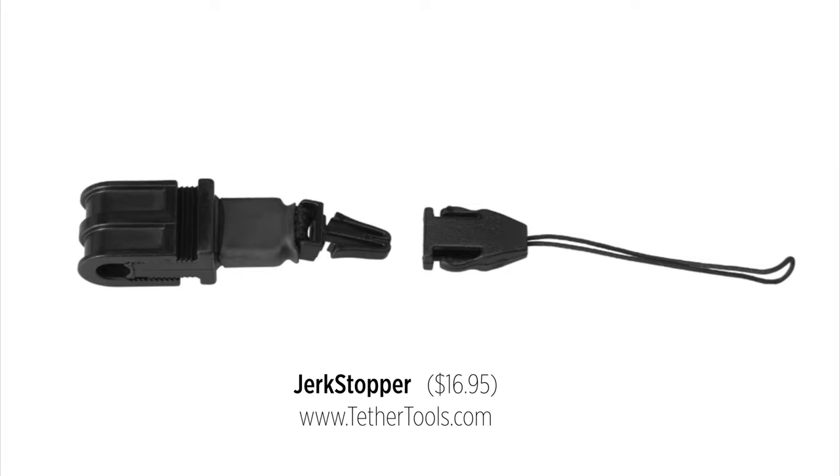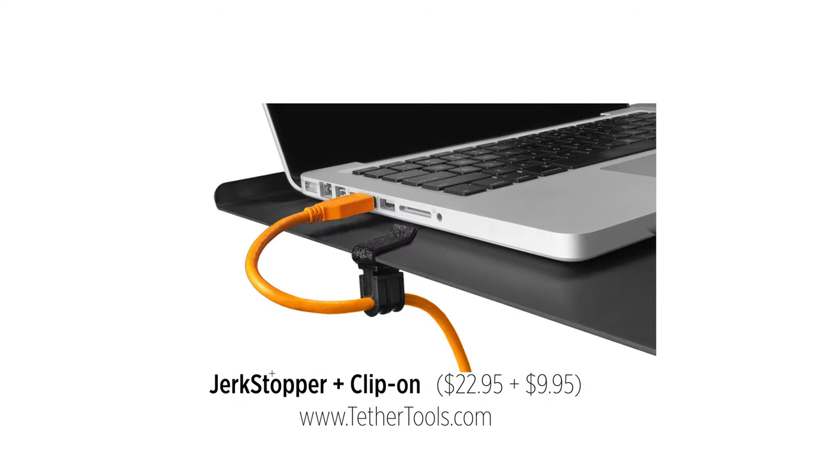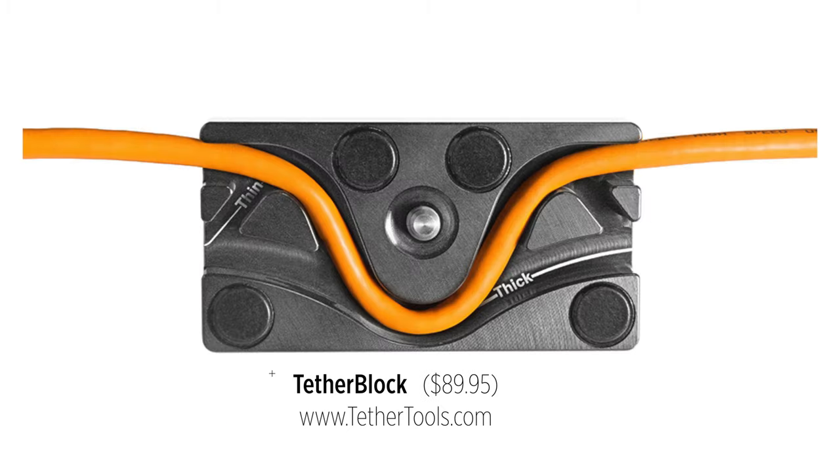There are devices like Tether Tools' Jerk Stopper — on a clamp, on a table, with L plates and a groove that tightens down on the tripod so it won't yank the camera. But I don't think you need any of that. I've always used this simple, ultra-cheap DIY tip to connect your tethering cable to your camera and keep it secure.